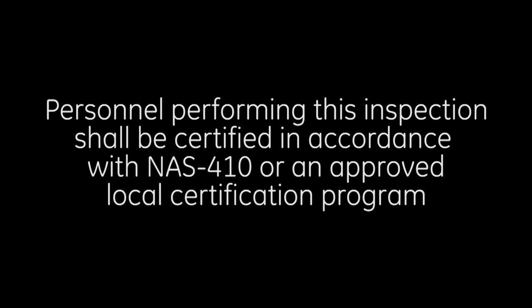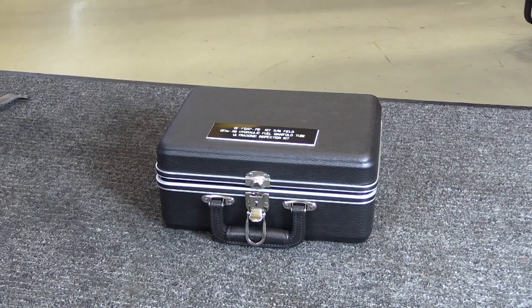Personnel Requirements: Personnel performing this inspection shall be certified in accordance with NAS-410 or an approved local certification program.